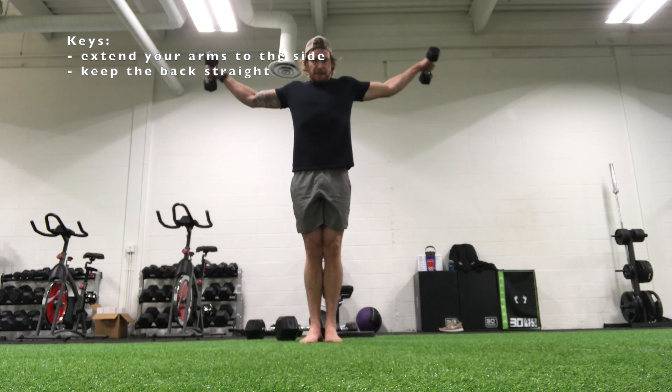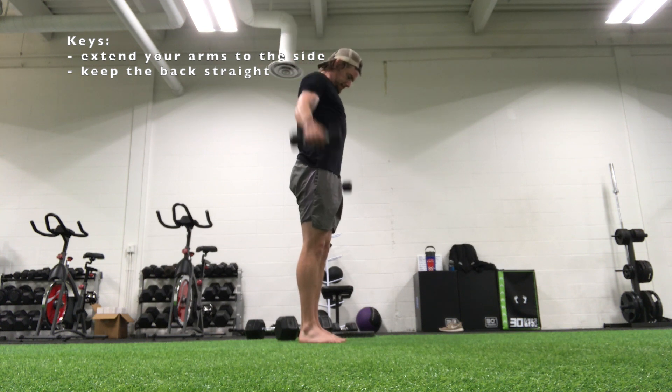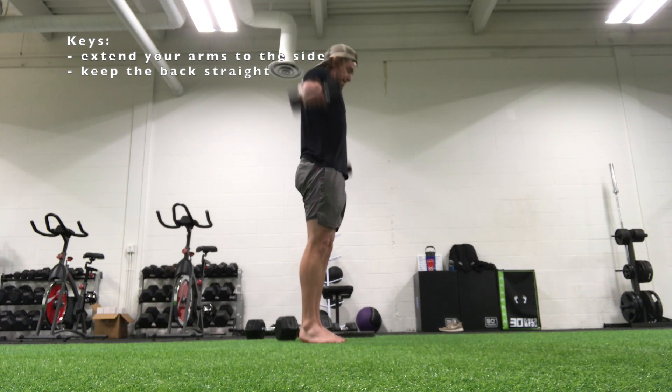Try to keep the arms as straight as you can, keep the back as flat as you can. Focus on extending straight out to the side — hence the name lateral raise.